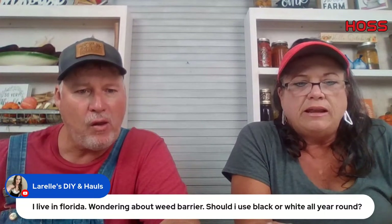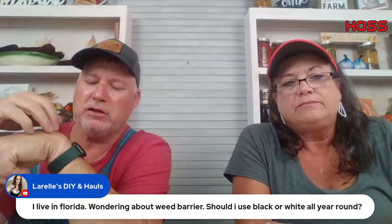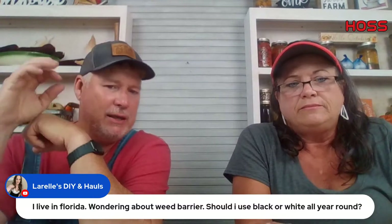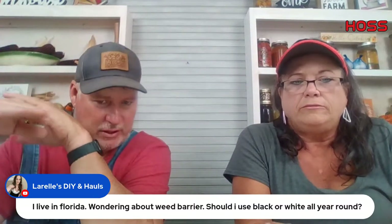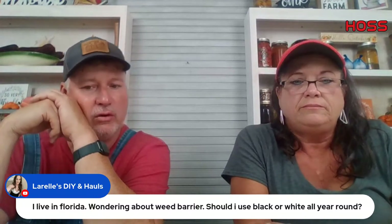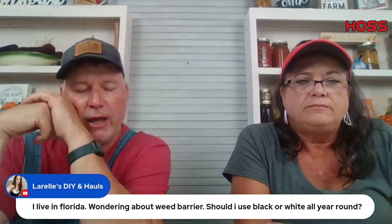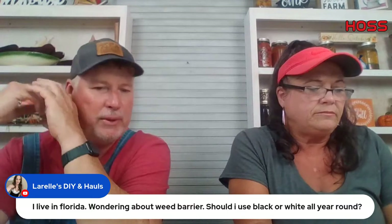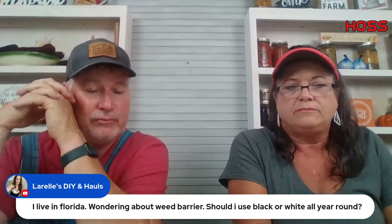For weed barriers in Florida — what the commercial guys do is use black in springtime and fall, and white in the middle of summer. They actually paint the plastic white around July before planting summer crops. If I had to go with just one, especially in Florida, I'd go with black — you need that black in springtime and fall to heat up your soil. It'll go against you a little bit in July and August, but you're not going to be doing a lot of gardening then anyway in Florida.